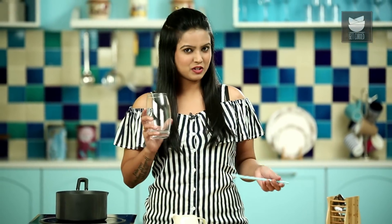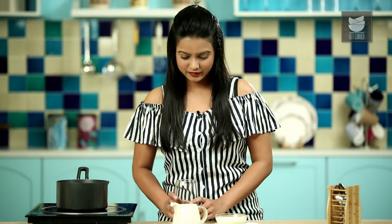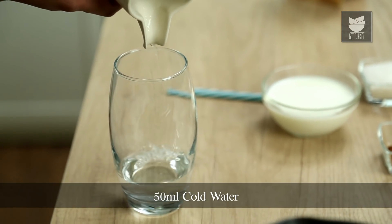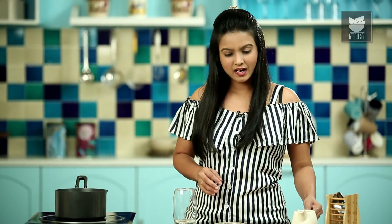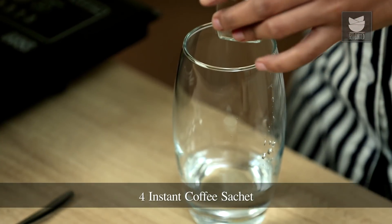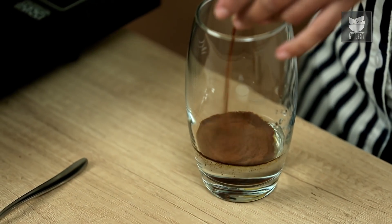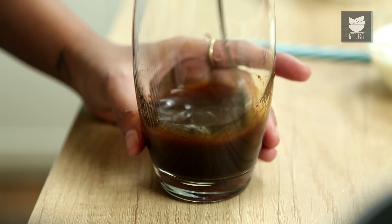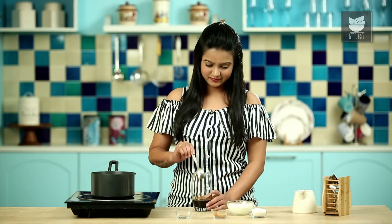Now while our Mint water is boiling, let's make the Cold Coffee mixture. I've taken a big tall glass. I'll be adding 50 ml of cold water in it and around 4 tsp of instant coffee powder. Just give it a stir. Our Cold Coffee mixture is ready.